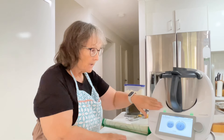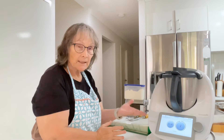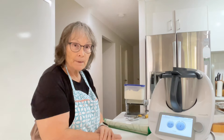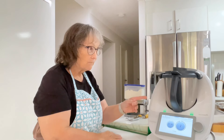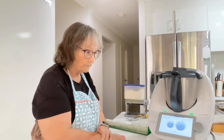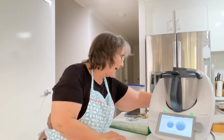All the Thermomix models have the dough function. It's a bit of a bouncy mode, so you've got to stay with it. We don't want our beautiful Thermomix to bounce, get a bit off balance, and land on the floor.